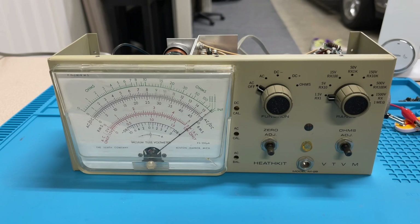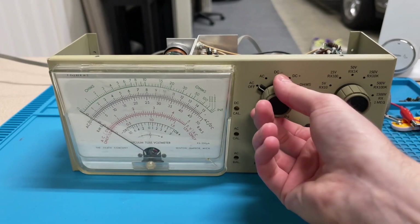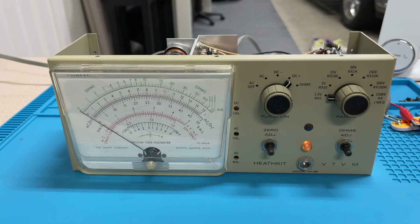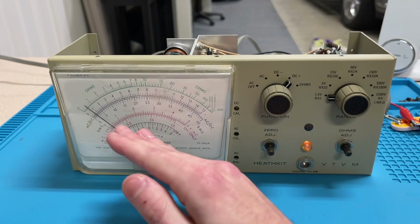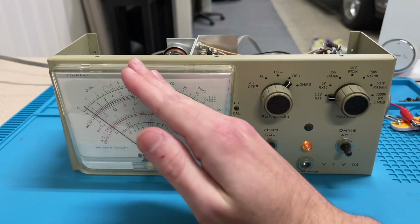Now I'm going to take off the clip leads, plug the meter in, turn it on, and it should deflect like it's supposed to. The meter is plugged in — I'm going to go ahead and turn it on and we'll watch for deflection. As you can see, there it went. I'm not sure if the tubes were completely cooled down since I only had it off for a short time, but what should happen is when the tubes are completely cooled down it should deflect probably up to around full scale and then back down. As you can see it only deflected a little bit.